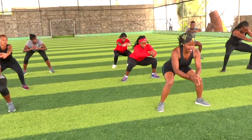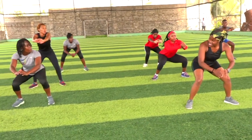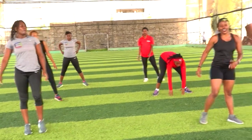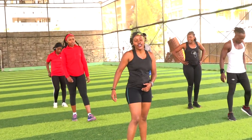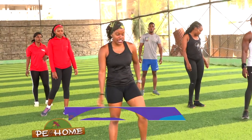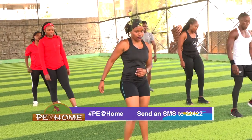Five — your knees. Six, seven — last one, nice. Imagine your legs carry you through everything your whole entire day. You have to take care of them. Your knees and everything about yourself is amazing. Take care of yourself.